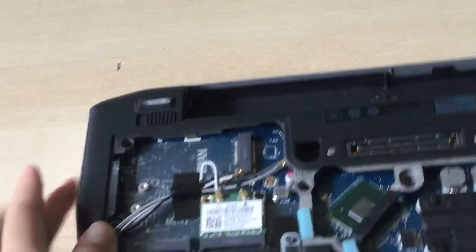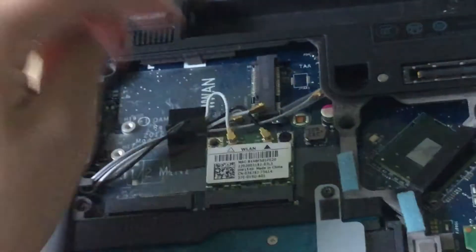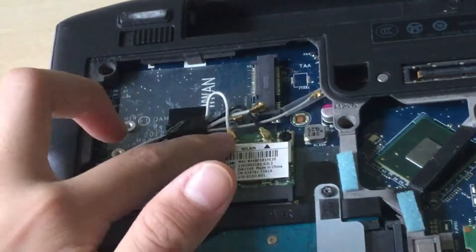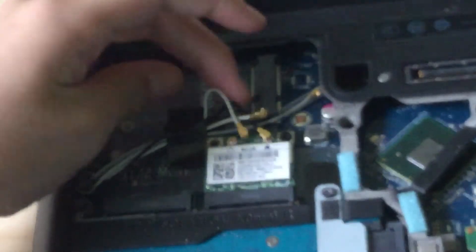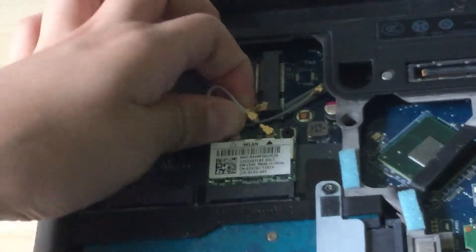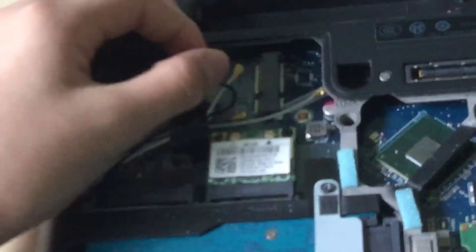Let's zoom in a little bit. You want to disconnect these two cables — you can just disconnect those cables. There you go.